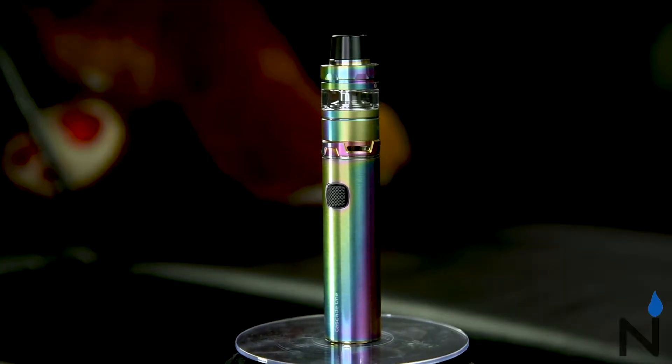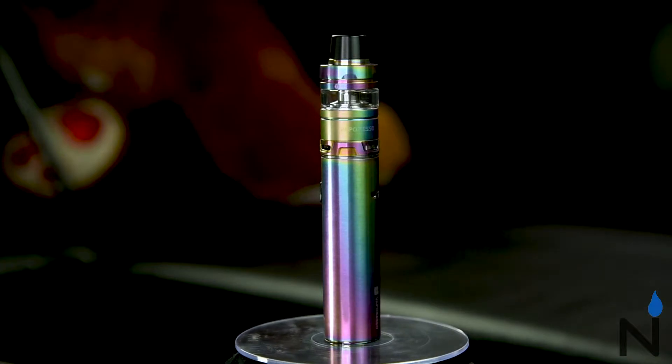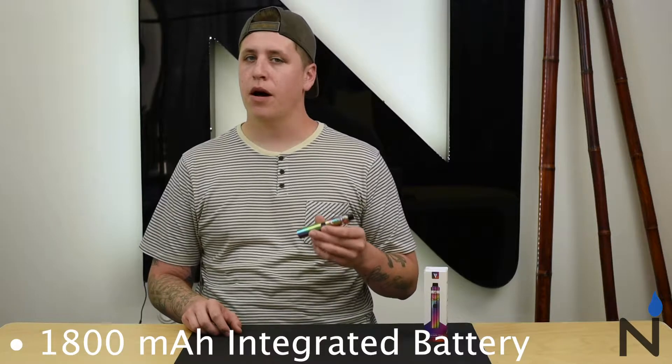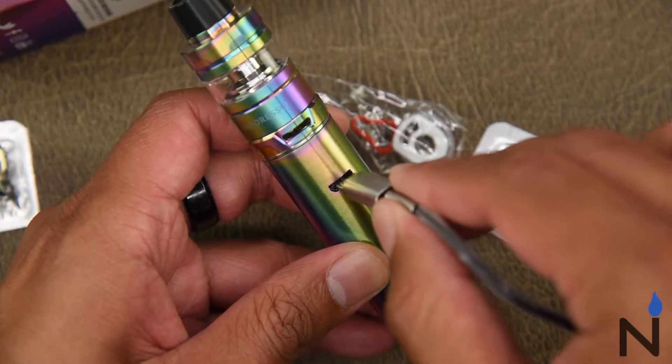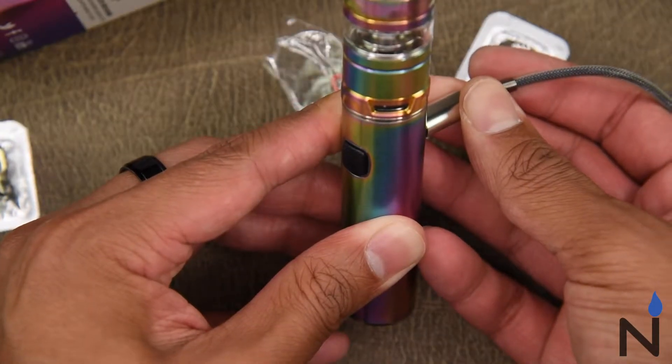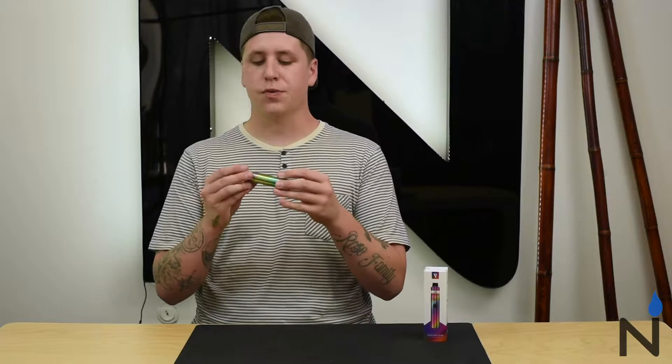This stick style device from Vaporesso comes with the Cascade 1 battery on the bottom and the Cascade Mini Tank on top. This device uses an 1800 mAh battery, so the battery lasts a decent amount of time. On the back you'll notice the USB charger which does two amp charging, and overall it's got a really nice sleek 22 millimeter design, so it's not too bulky.